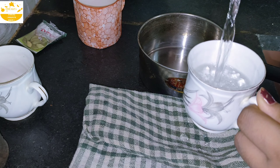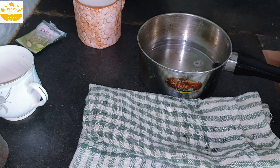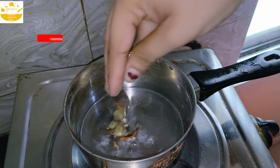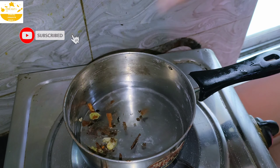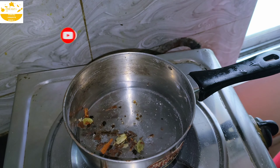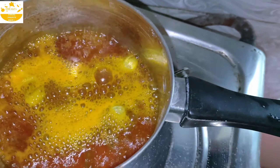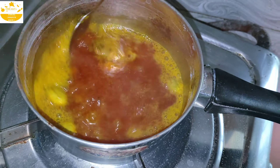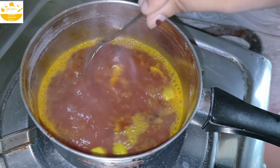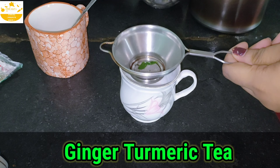Next we add one cup of water and let it boil. Then we add the ginger piece and one teaspoon of turmeric. We boil everything together and then strain it through a strainer.